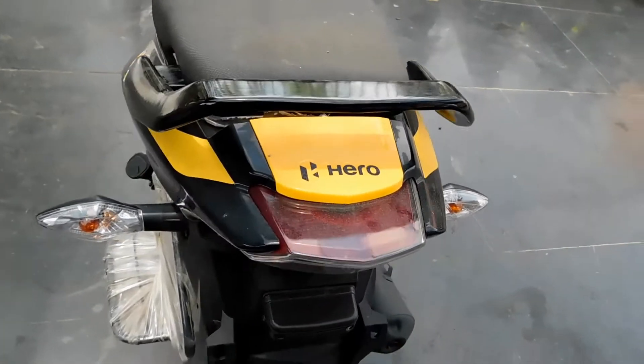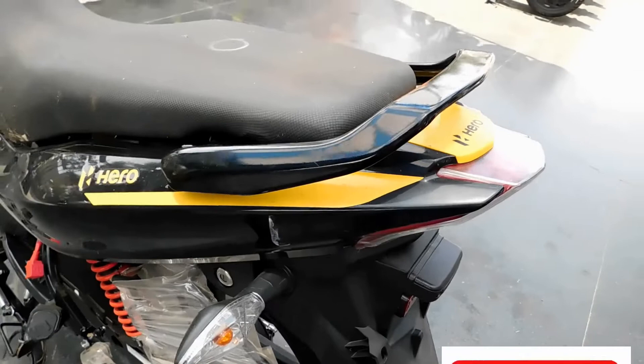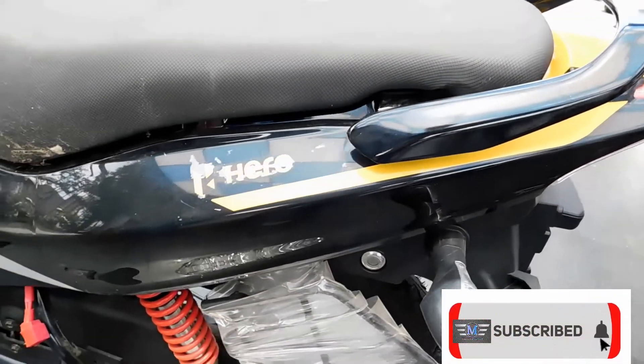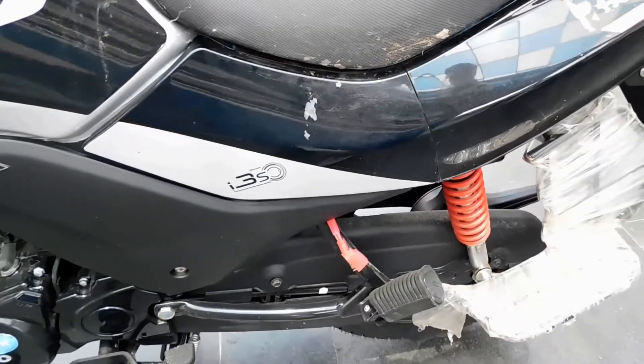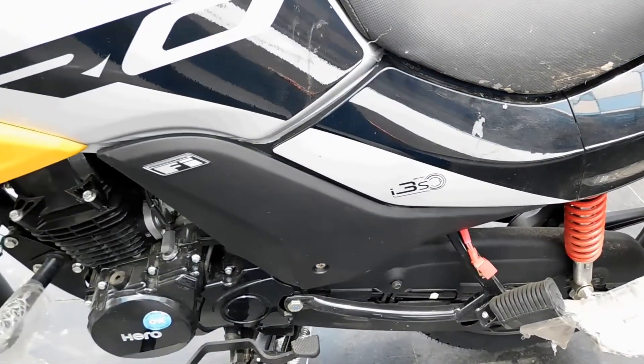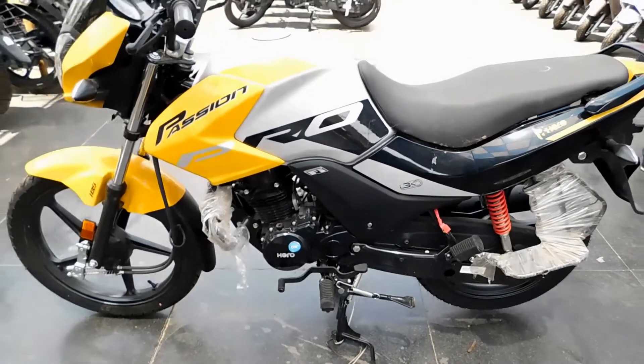We use a tail panel and side covers. Everyone — the flaps, the tank design — are all very good.